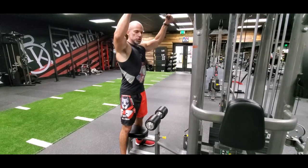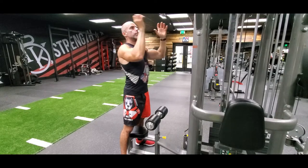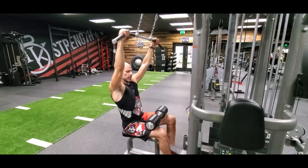Cable lat pulldown. We're going to go with an overhand grip. You can go overhand, wide, underhand, or neutral grip — many different attachments — but the mechanics are going to be the same. We're going to go with an overhand grip here.